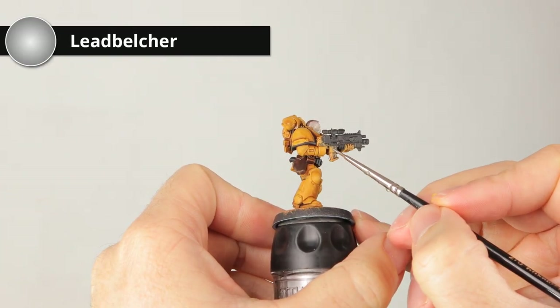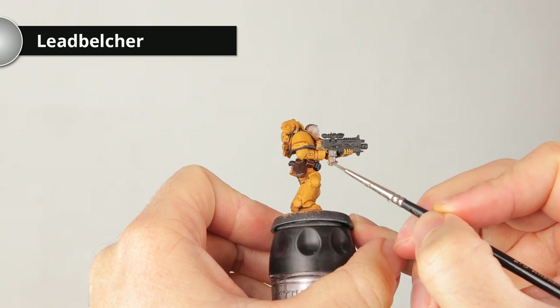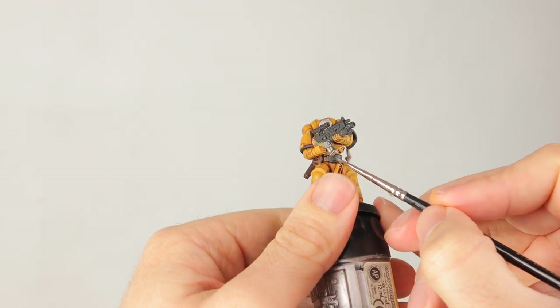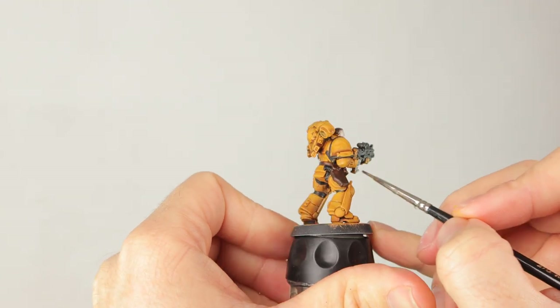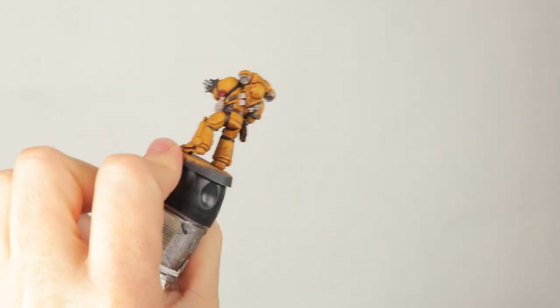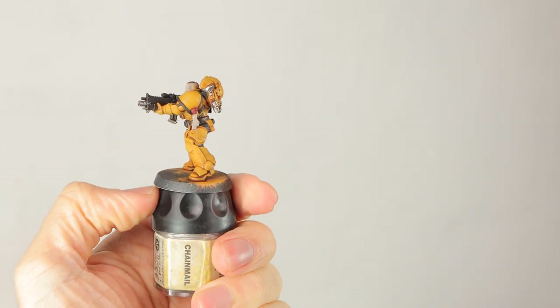For the last bit of detailing, I'm doing Lead Belcher on all the metallic parts of the gun. I also like to do the vents and stabilizers on his backpack in Lead Belcher, just to break up that solid armor color on the back — but you can leave those out if you don't want to spend the time. The vents on his back and the gun all got some Lead Belcher details.